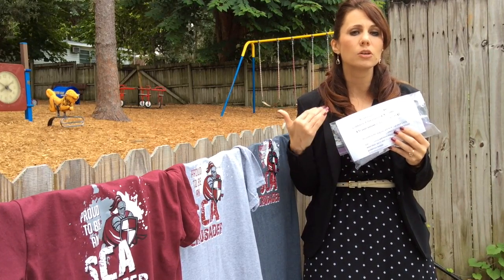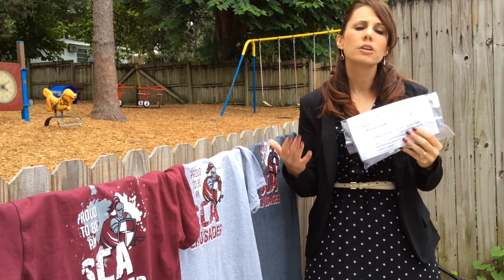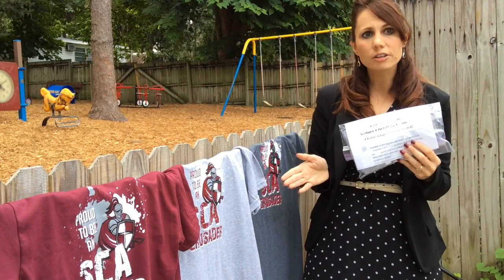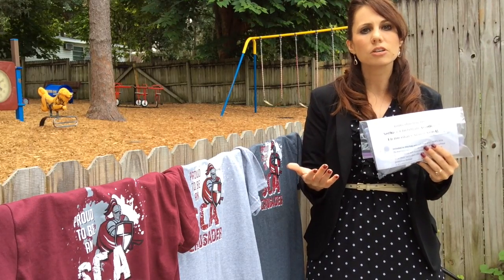It's very important that you read through those guidelines so that there is no confusion about when and where your child can wear their elementary spirit shirt. There are three different colors for the elementary spirit shirt, and that is based upon the grade level that your child is in.